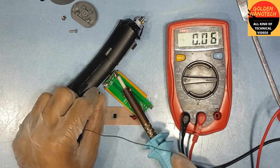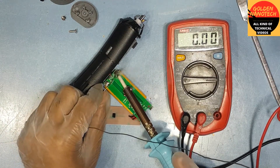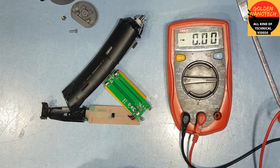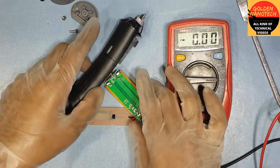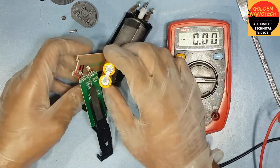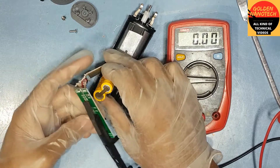So now I will re-solder the battery connection. That is also good.